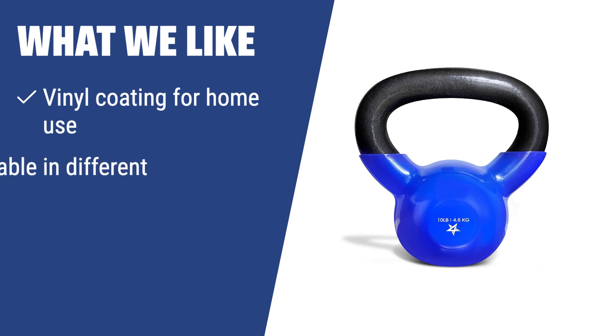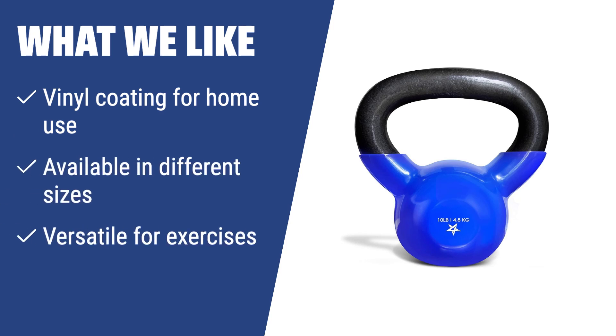What we like: The Yes 4 All Kettlebell with vinyl coating is perfect for home use, as it absorbs vibrations and reduces noise. It's available in different sizes and is versatile for various exercises, making it suitable for anyone looking for a versatile kettlebell for home workouts.